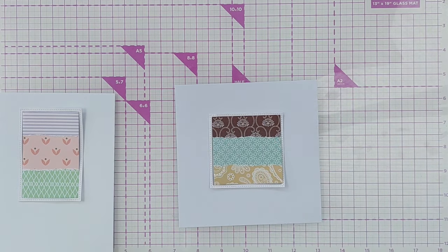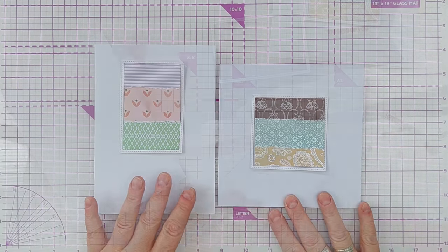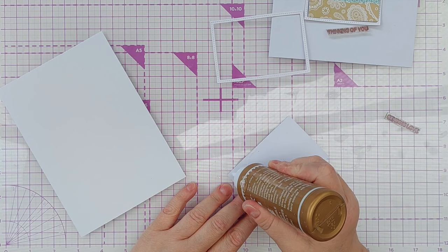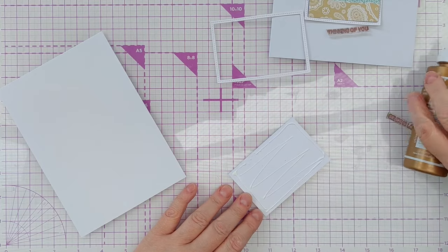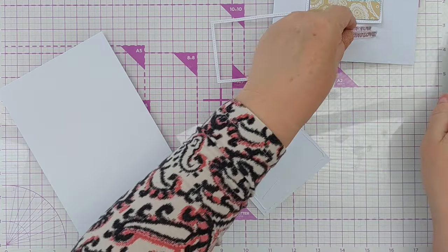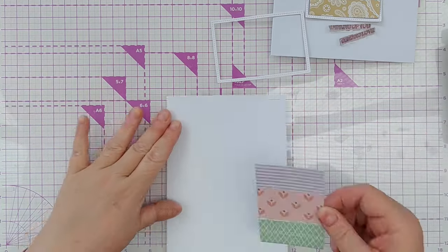To adhere my frames and patterned panels to my card blanks, I simply used my high tack PVA glue, added a little so as not to buckle the card fronts, and then popped them in position.